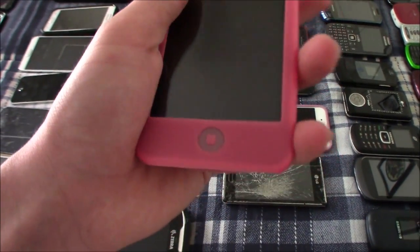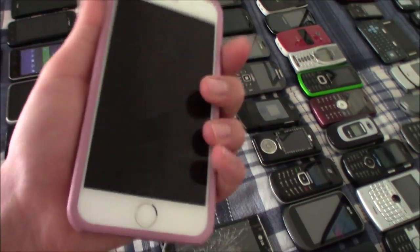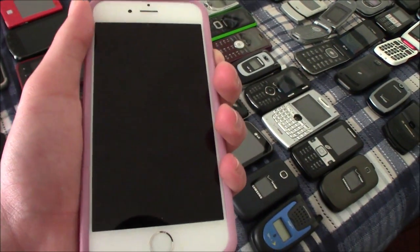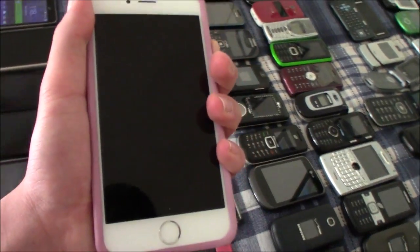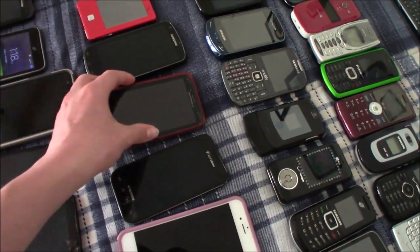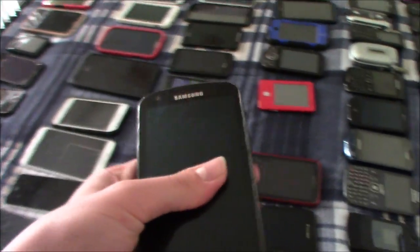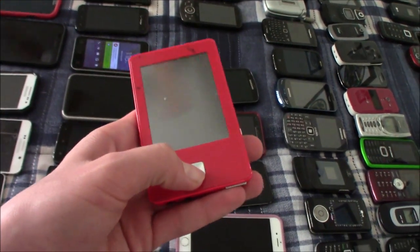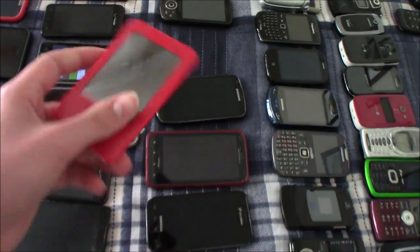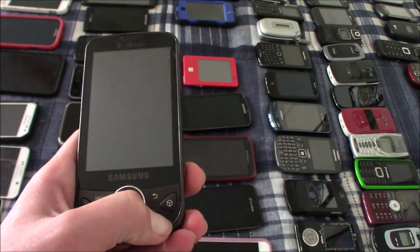This is my iPod Touch 2nd generation — this one works but it is dead. This is my LG Venice — this one works but doesn't have a battery in it. This is my last iPhone 6 — this one does work but unfortunately does not have a charge. This is my Samsung Mesmerize — doesn't have a battery in it. This is my Ematic E8 MP3 player — this one works but it's dead. And then this is my Samsung Behold 2 — which is dead, but also works.